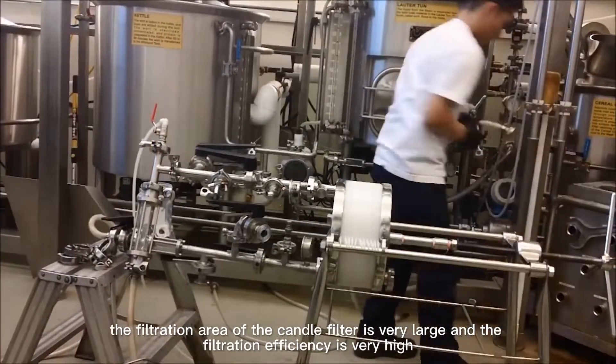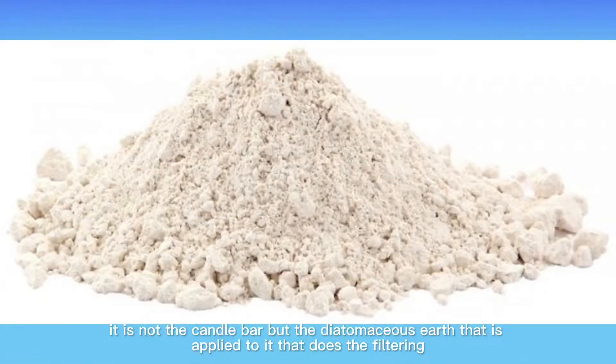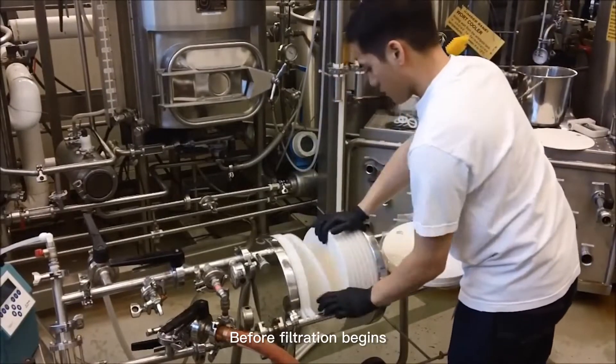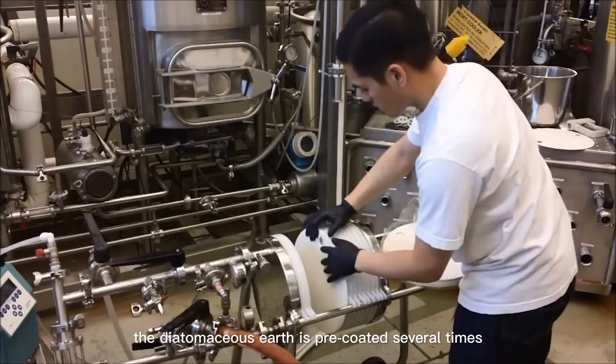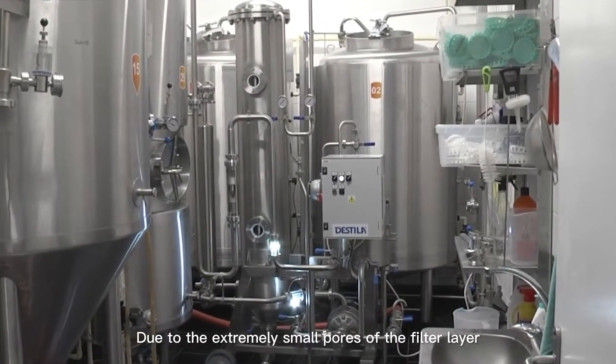However, it is not the candle bar but the diatomaceous earth applied to it that does the filtering. Before filtration begins, the diatomaceous earth is pre-coated several times. After the pre-coating, a filter layer with very small pores is formed on the bar.